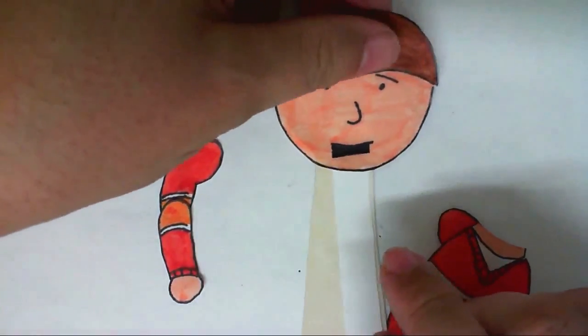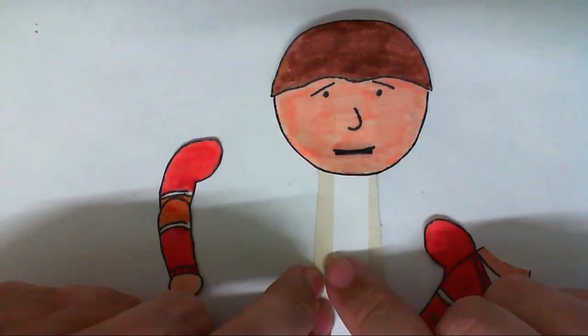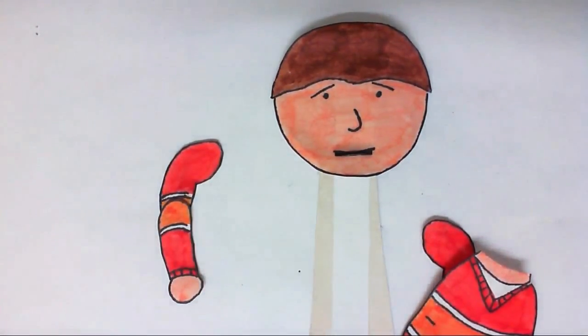So when I move the rod up and down, it looks like the mouth is opening and closing and the character is talking. I know a lot of people confuse that with the tongue, but it is actually the mouth. That's not supposed to be the tongue coming in and out — that's actually supposed to be the mouth opening and closing.